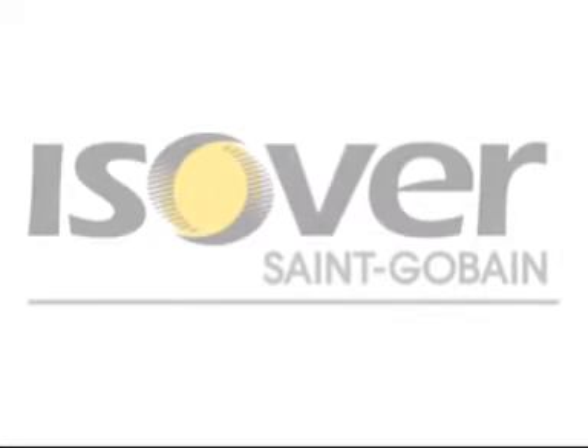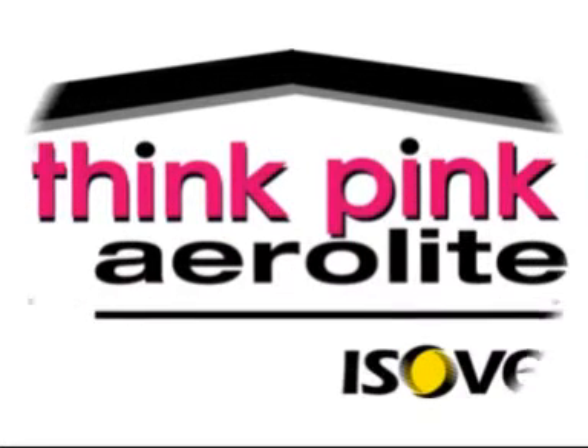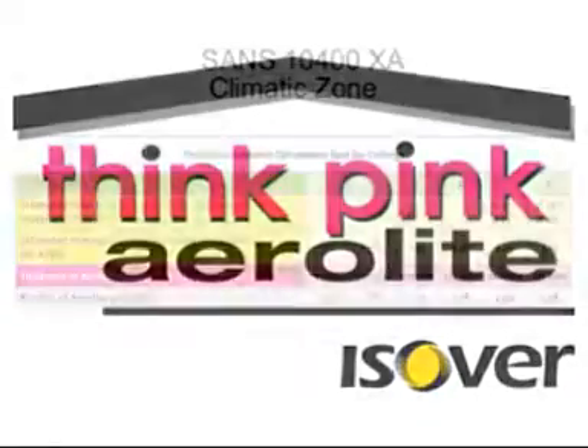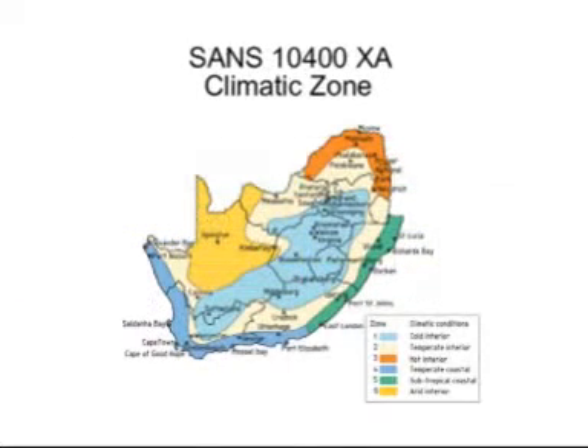This installation video is brought to you by Saint-Gobain Isover, the world's leader in the habitat and construction markets. There is energy efficiency legislation for new buildings, and you must ensure that you install the correct thickness aerolite according to the R-value stipulated for your climatic zone in SANS 10400XA.